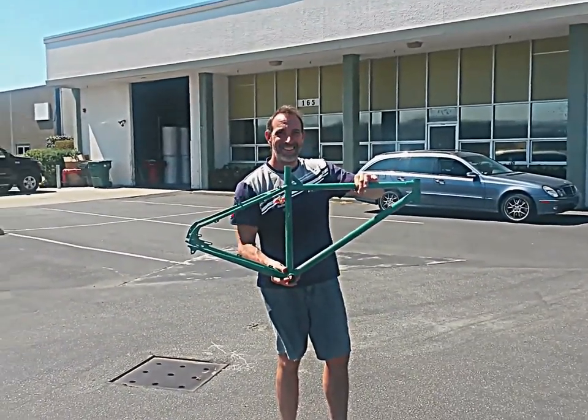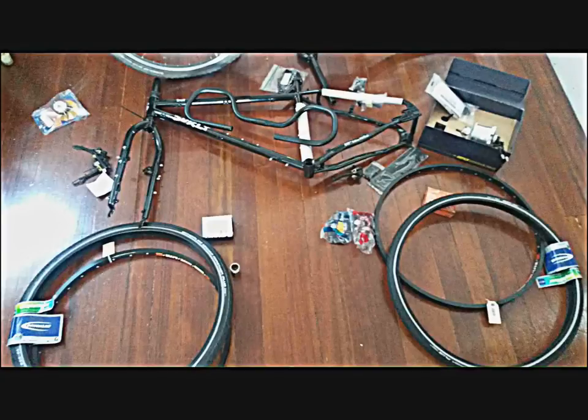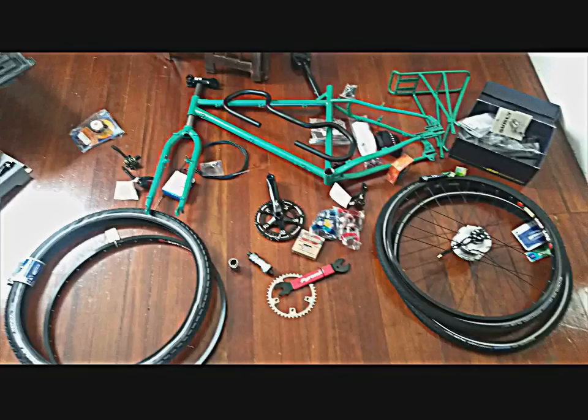I wanted to cover the frame with a protective paint coat. There we have it — we go from the original black steel Surly Troll frame to the green frame that I've got right there. Ditto the rack.